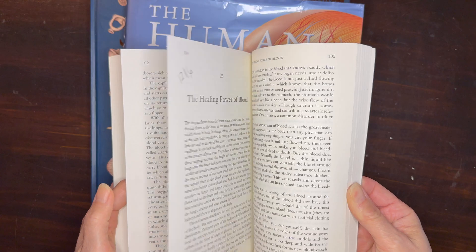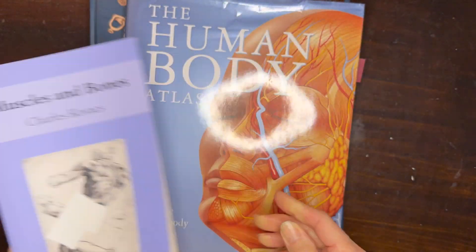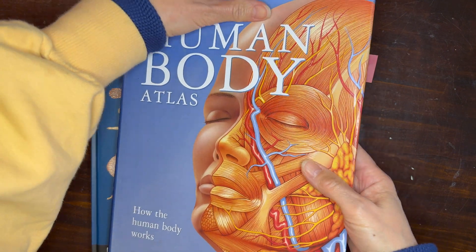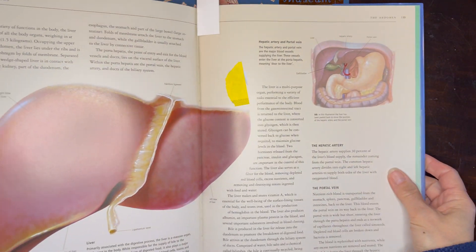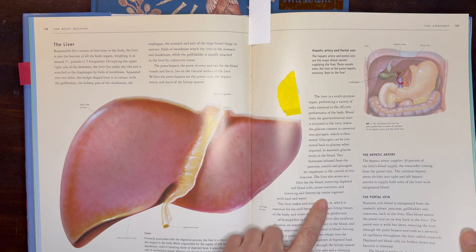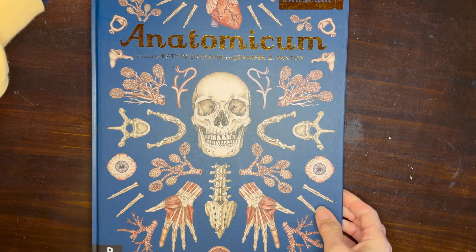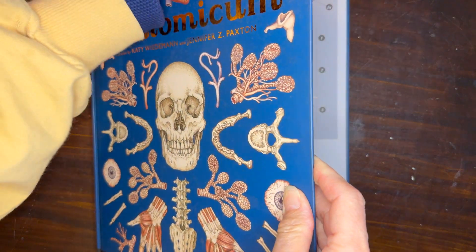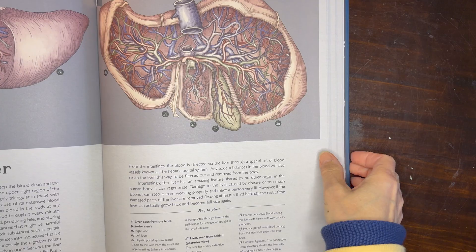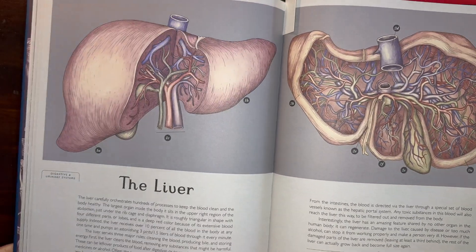We're up to the physiology section of this book and the chapter on liver and kidneys. I also have a couple other resources that we're using for this lesson. We have the Human Body Atlas, and this is the section on the liver, which we're going to be using for content as well as illustration inspiration. We also have the Welcome to the Museum series, the anatomy book, and there is also a section here on the liver which we're going to be using as illustration inspiration and for content.